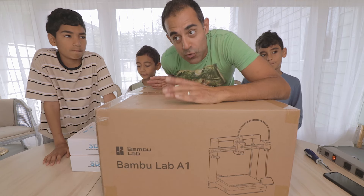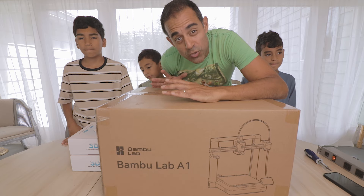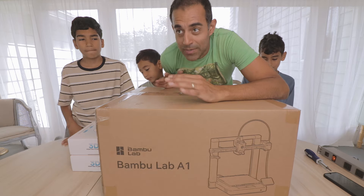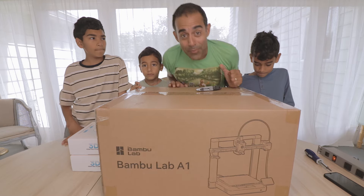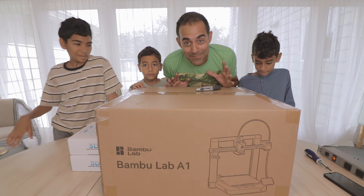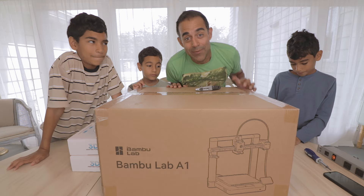Plus the bed size is 256 squared, which is a little bit bigger than the average 3D printer, which is usually 220 by 220 by 250 or whatever. This is a little bit bigger, so we can print full-size helmets on this — Mandalorian helmets, maybe an Iron Man helmet — and we'll definitely be able to tinker with it.